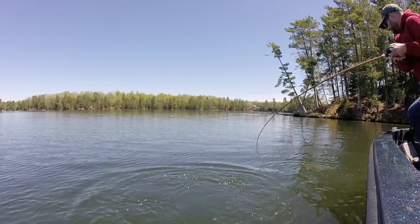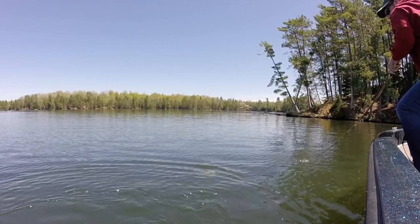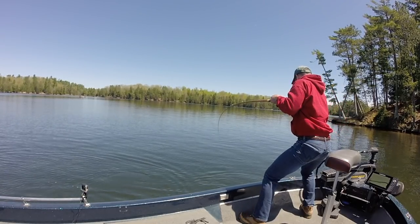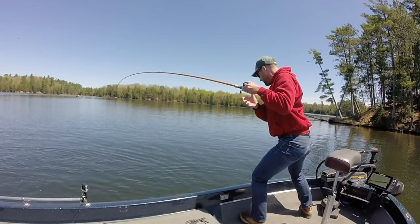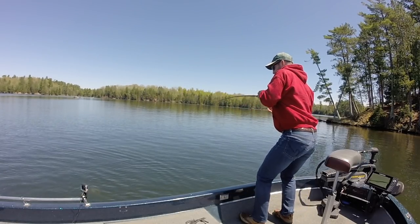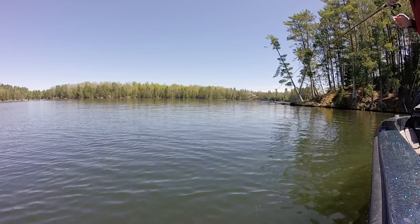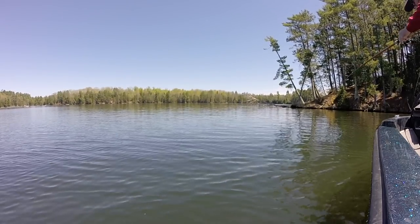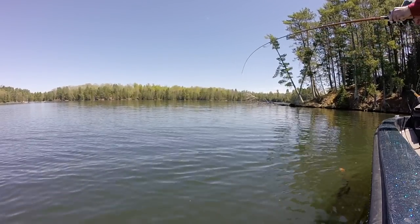Oh man! That is awesome! Stay hooked baby! It's a muskie. I don't know if I can keep her hooked here. That was so cool. Real light line here guys. Oh that is so cool. Get the net ready.